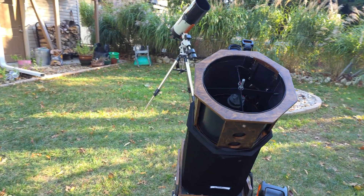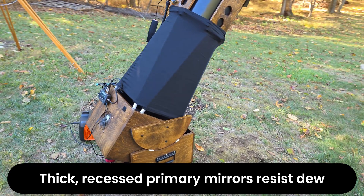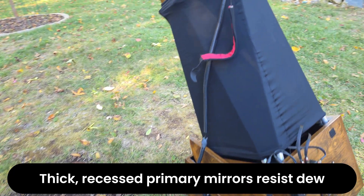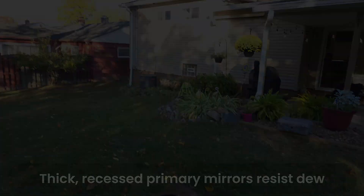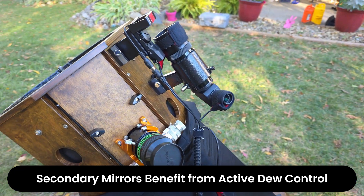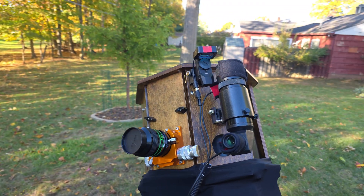To review dew control for reflecting telescopes: in most cases the primary mirror doesn't require active dew control. The glass is quite thick, allowing it to retain heat well into the night, and its recessed position inside the optical tube provides passive protection from moisture. Small fans near the primary mirror are mainly used to help the mirror reach ambient temperature for better optical performance, though they can also incidentally reduce the likelihood of dew formation. The secondary mirror, however, is a different story — because it's made of thinner glass and sits more exposed, it's far more prone to dewing, and active dew control is essential here, typically in the form of a small heater attached to the back of the mirror.